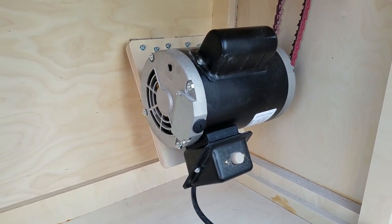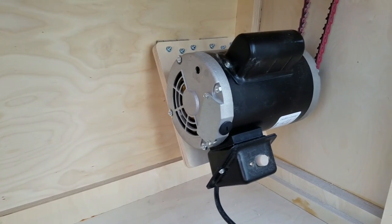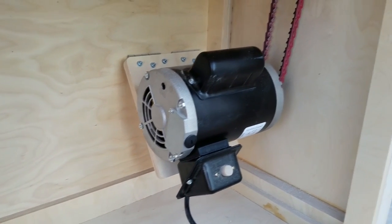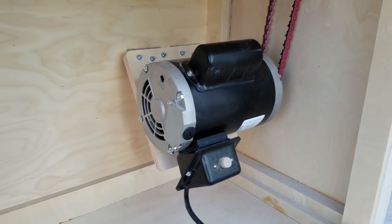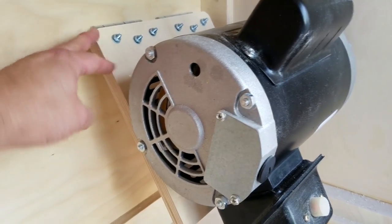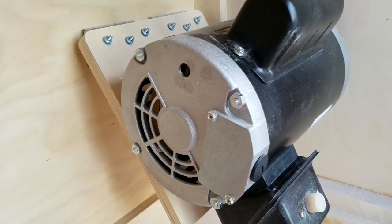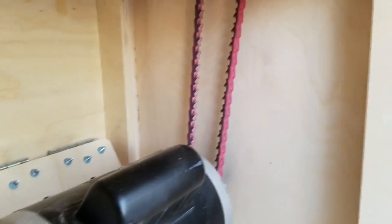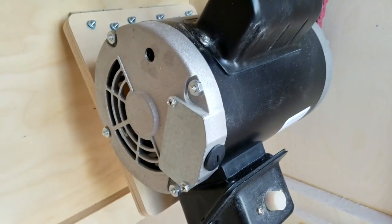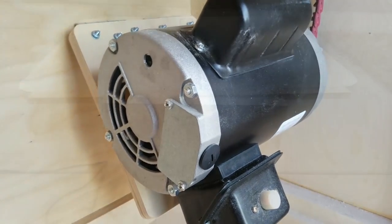The motor in here is a little half horsepower 1800 RPM motor and it just runs on normal 110 house current. I just had it laying around so it's the motor I used as the core of this project. I mounted the motor on this motor plate and it has hinges at the back so it can go up and down, and that's what actually puts the tension on it. You just lift it up to slip the belt on, let it down, and the weight of the motor provides the tension on the belt.